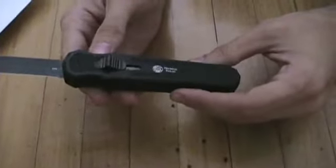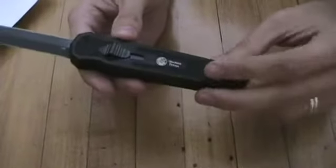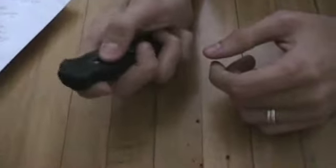Our distributor bought up everything that was left in the country, and when we found out, we purchased everything they had. What we've got is what we've got — we only have enough to last us for a little while. This is the new James Bond knife. Definitely a collector's item since they're no longer making them, and something I would recommend for every serious knife collector's collection.